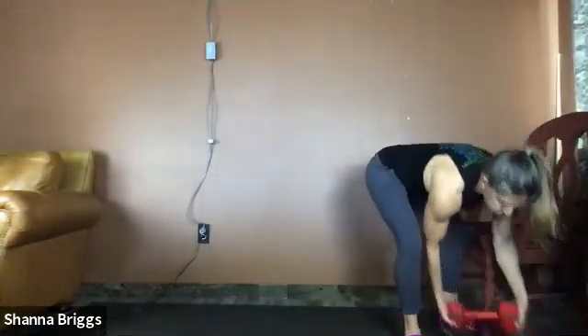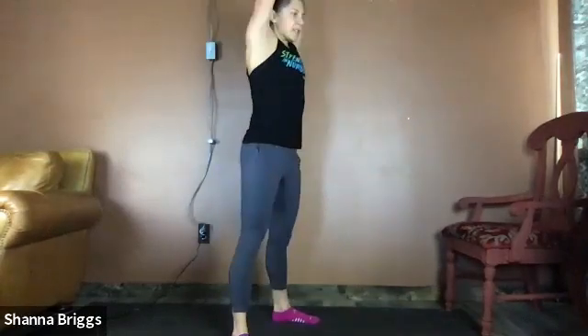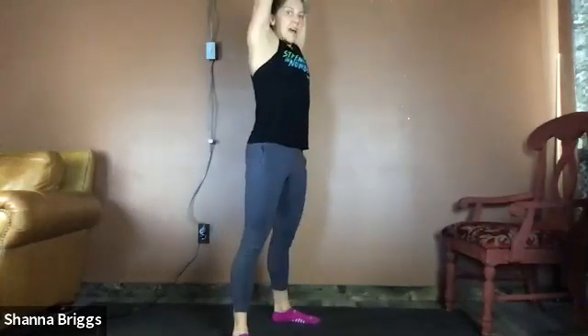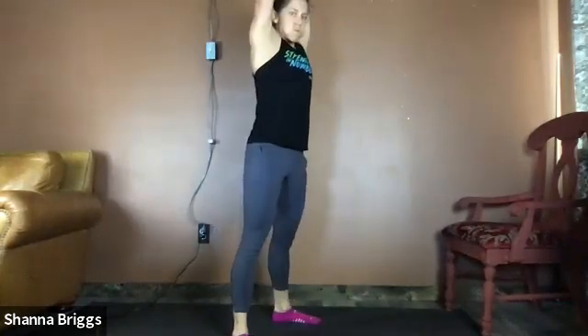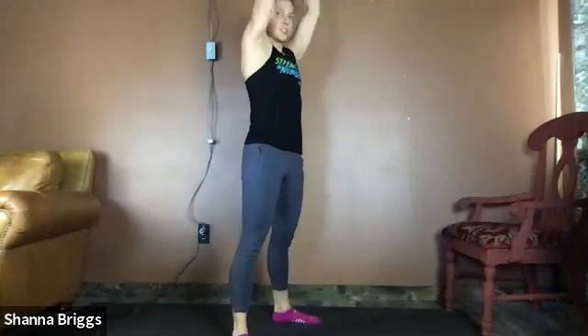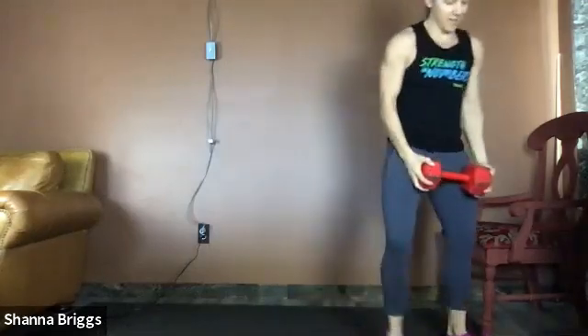15 seconds to transition — last set of squat or thruster, doing great everybody. Set the feet about hip width apart, chest tall. Two, one — here it is, hips back. Keep your eyes straight ahead, not looking down toward the floor — it's going to help your chest stay tall in that squat. Drive those heels down, drive those knees out. Keep that breathing going. Maybe one more — two, one. Woohoo! Grab some water, well done.